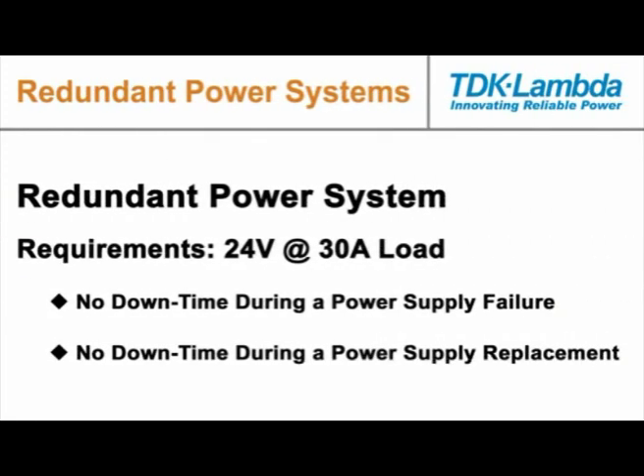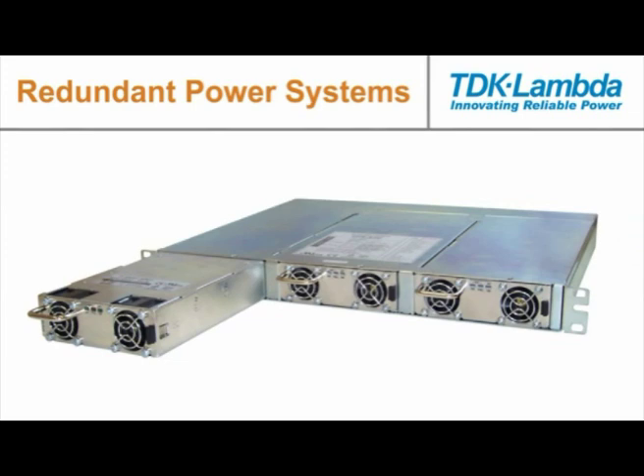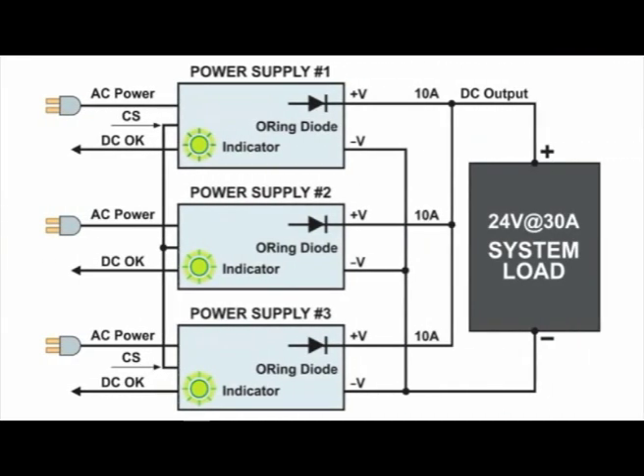In this example, our designer has a 24 volt, 30 amp system load and wants to ensure that in the event of a power supply failure the system will keep operating even during the replacement of a failed power supply. We have chosen a three-slot rack mounted enclosure with plug-in TDK Lambda power supplies connected in parallel to form a redundant power system. The power supplies electronically current share the load current for improved reliability.